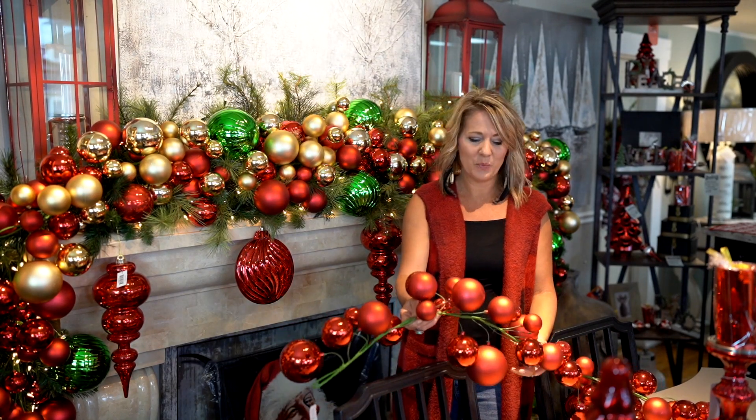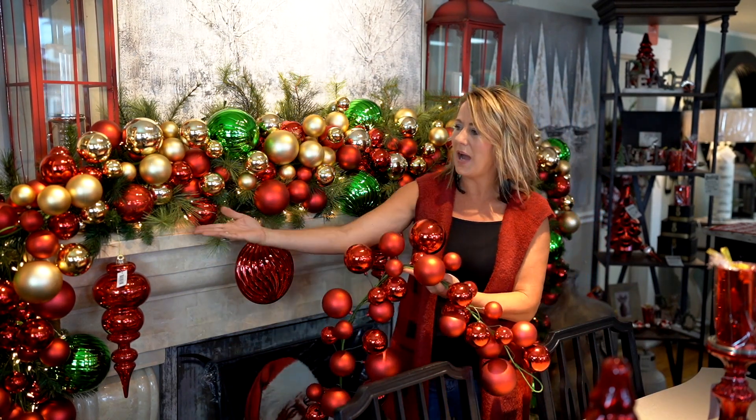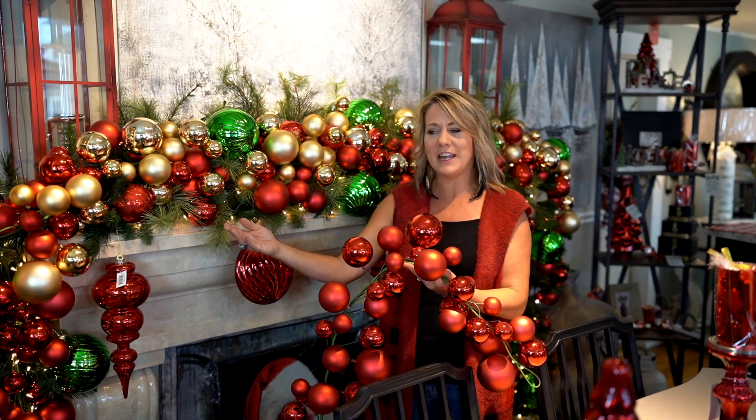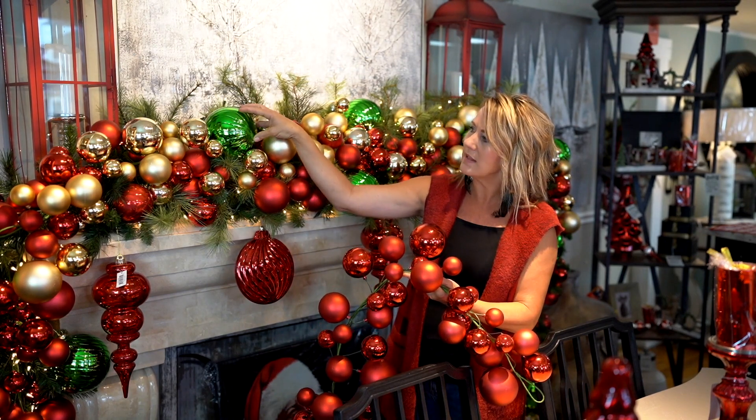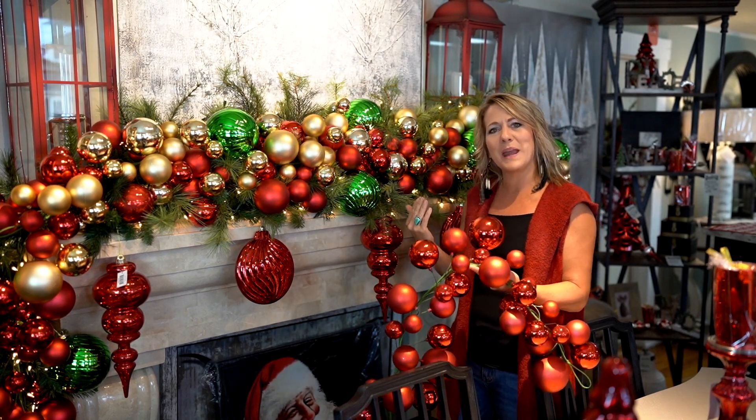Are you looking for a new way to decorate your mantle? Well, here it is. We have this beautiful bald garland. With this and pine garland and a string of lights, and added other ornaments like this large green ornament and different shapes dangling down, we have created this beautiful mantle.